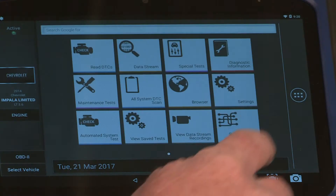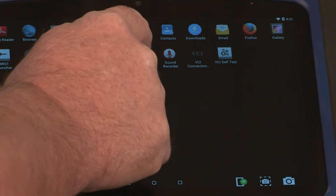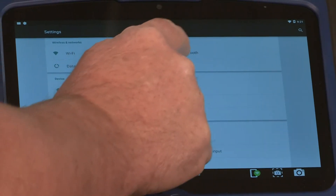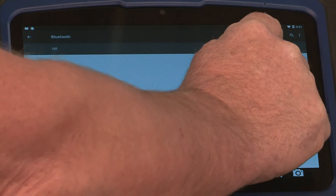We're going to start with selecting the six buttons to the far right, then the tool settings, then Bluetooth, and make sure the Bluetooth antenna is on.